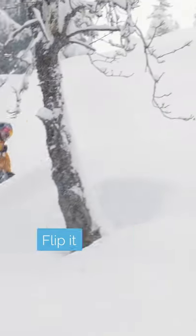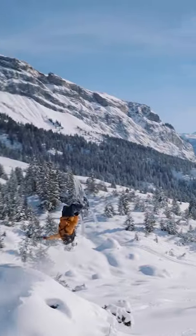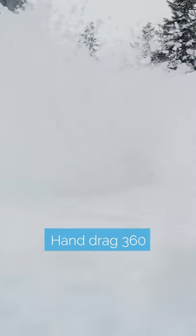Something that's also cool to do off pillows is a cheeky little 360, or you could even flip it. If you've got a person ready to take a photo or video of you, you can have that person step it a little bit, but leaving a nice thick layer of snow at the end of the pillow so you can blast through that snow and it goes in the air.